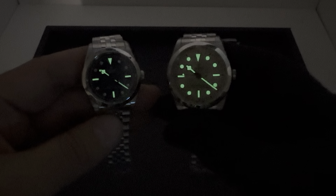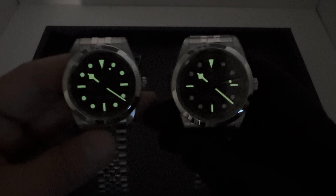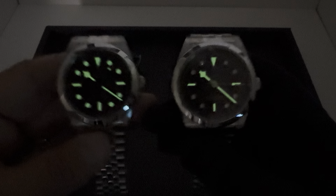31 and 36 — obviously if you have the diamonds you're not getting all the lume. And the 39 and 41 also with diamonds. As always, greatly appreciate you viewing — let me know what you think of these watches and we'll see you in the next one.